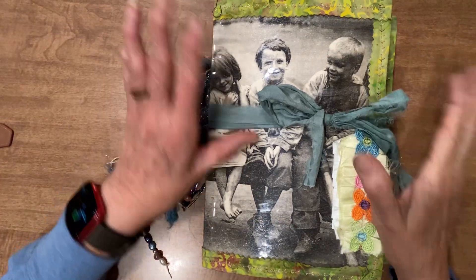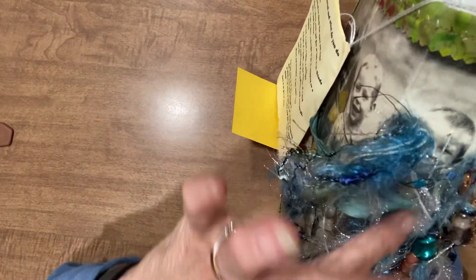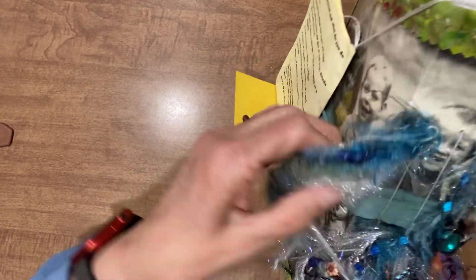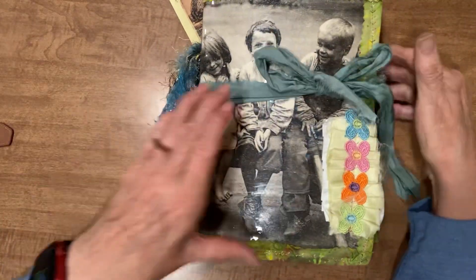We're going to call this the Vintage Kids Journal. On the side, we have three different tassels attached to where the signatures were sewn in. They have all kinds of threads. Some of them have beads — just all kinds of different fun things.